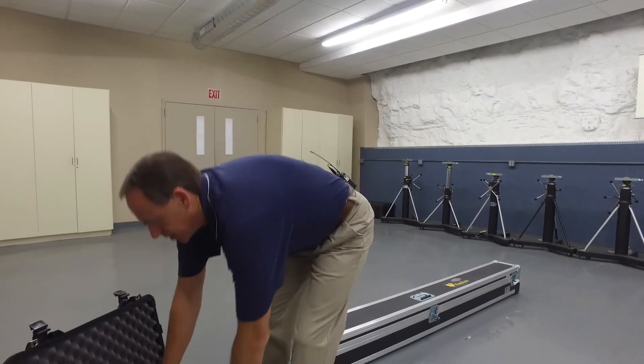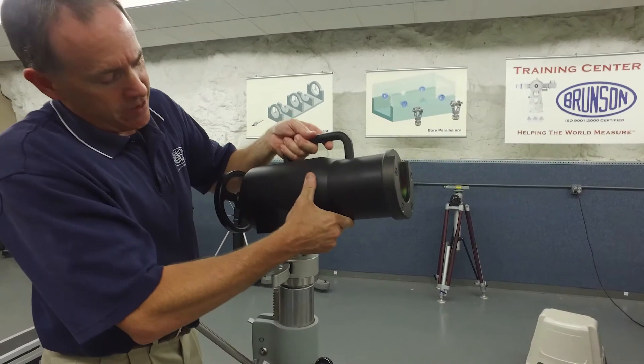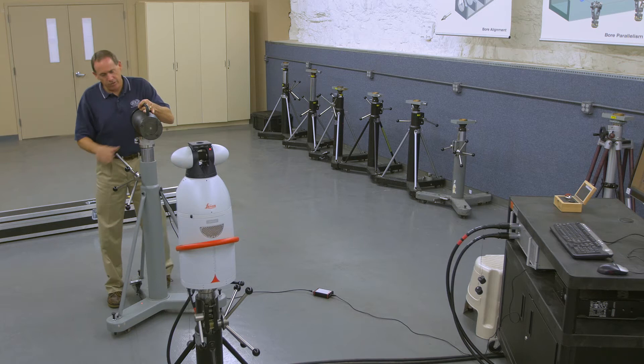Now we reach in to get the positioner. This is what the bar will actually mount to. So we open up the Easy Connect, set the positioner down. I'm going to point it roughly at our laser tracker that we'll be using here today, and we'll lock that down good and tight.